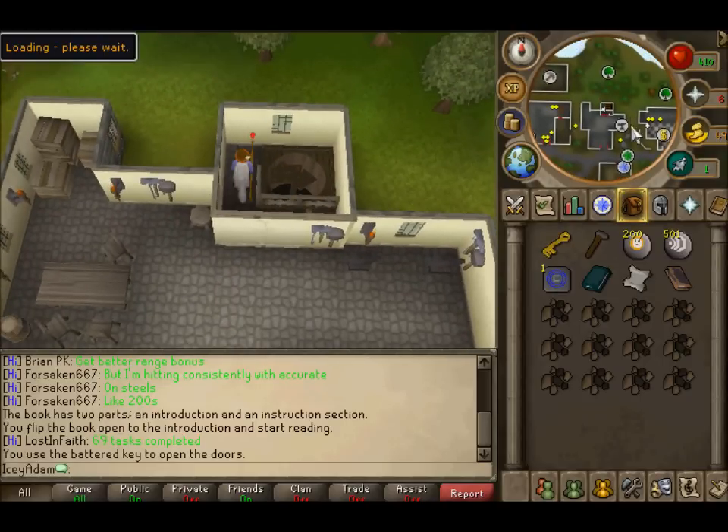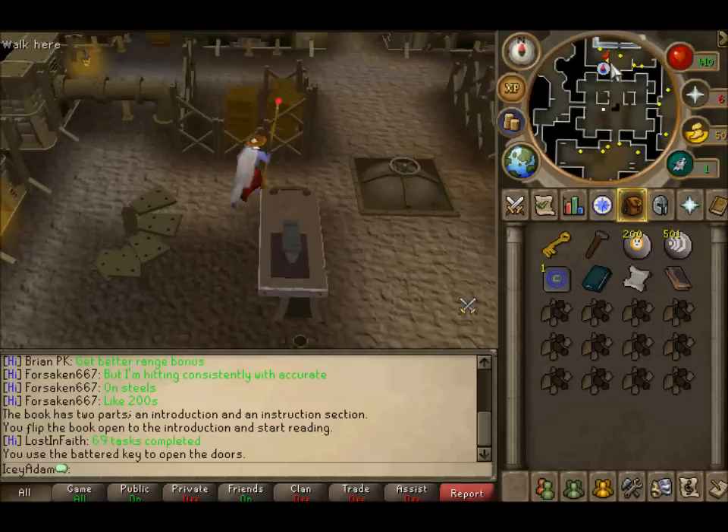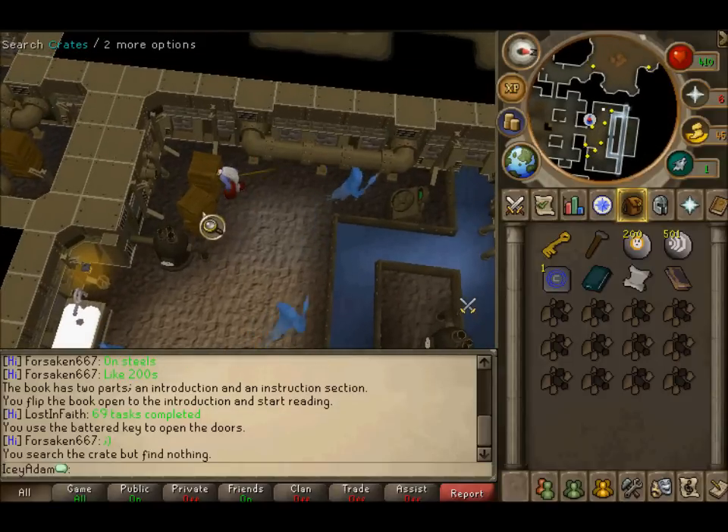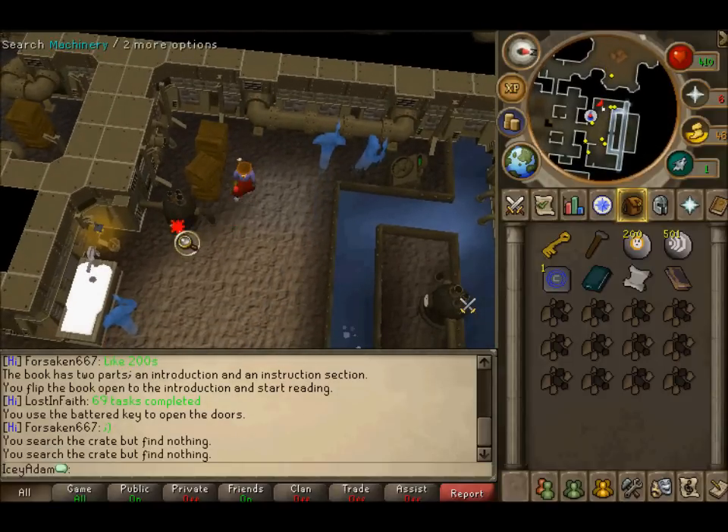You want to go back down into the workshop again. Go north and search the machinery at the boxes like I did. Search the machinery for a key.